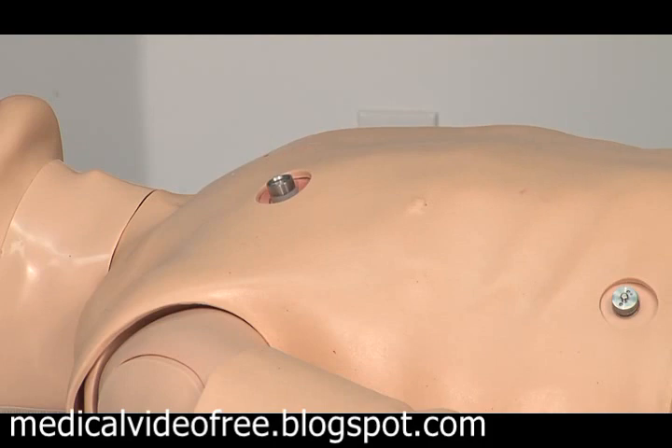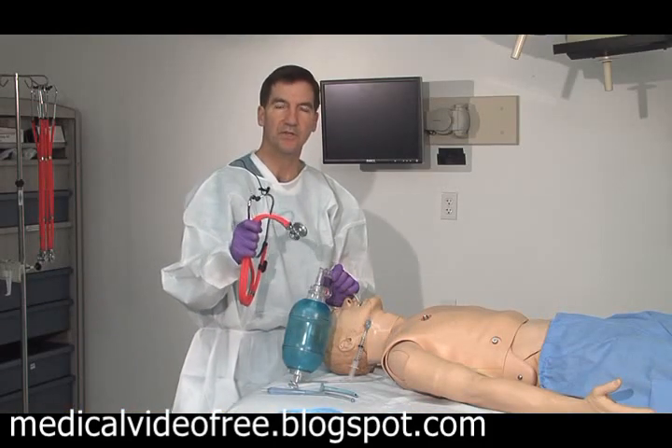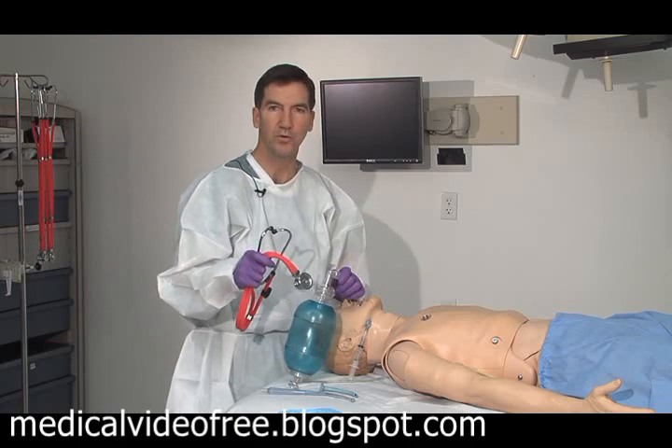Watch for rise and fall of the chest, then auscultate to hear breath sounds on each side with no borborygmi.